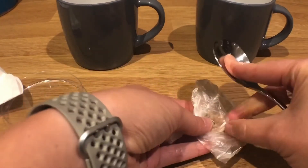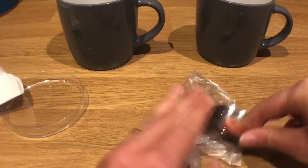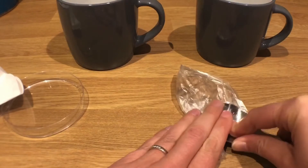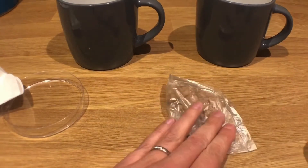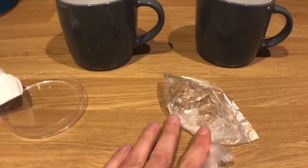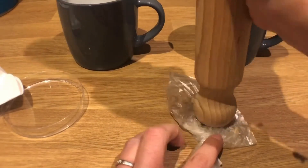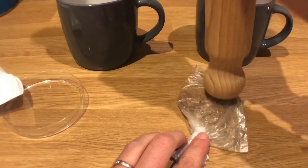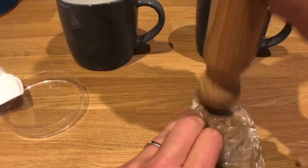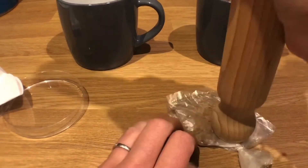I might suggest using a better bag than this one — this bag is quite thin. If I do this too much I'm actually going to split the bag and just end up making a mess. So work out what's going to be best for you to crush your salt. A rolling pin might do the job a bit better, it's a bit like a pestle and mortar — crushing it and increasing that surface area.